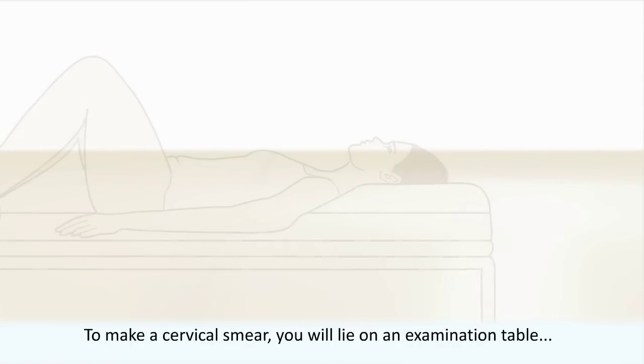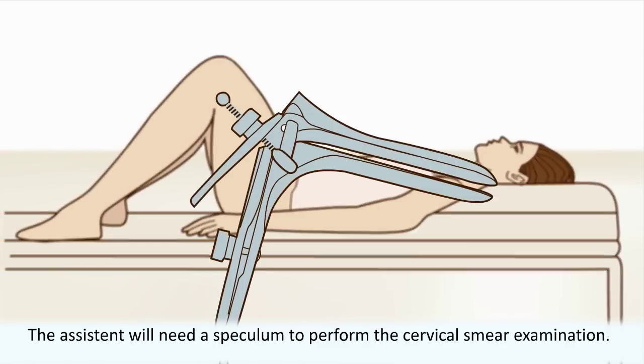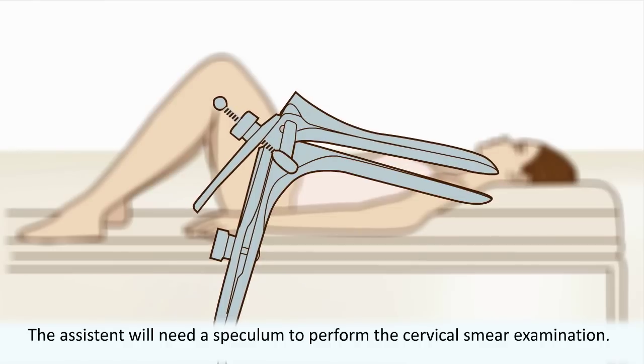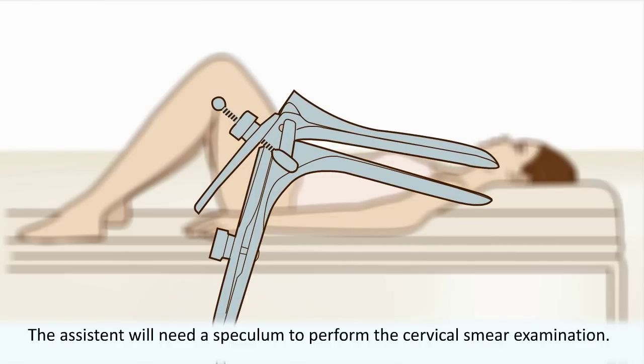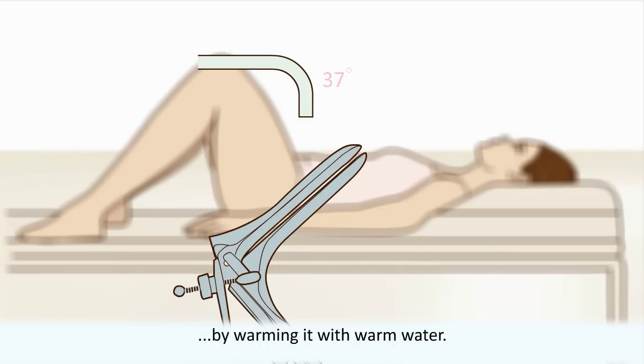To make a cervical smear, you will lie on an examination table with a bare lower body. The assistant will need a speculum to perform the cervical smear examination. Before the examination, the speculum will be brought to body temperature by warming it with warm water.